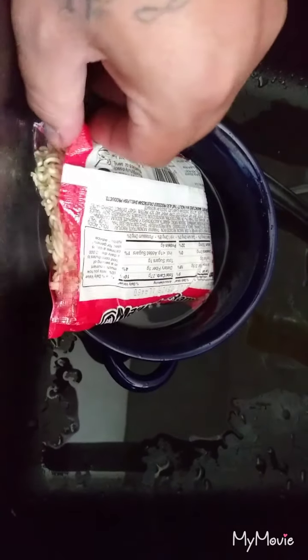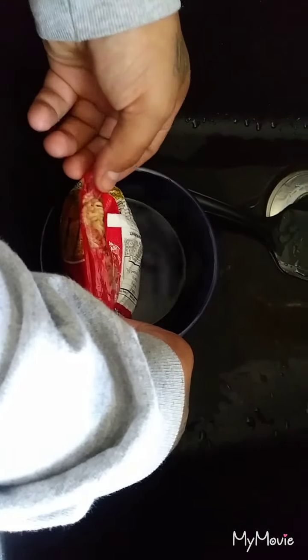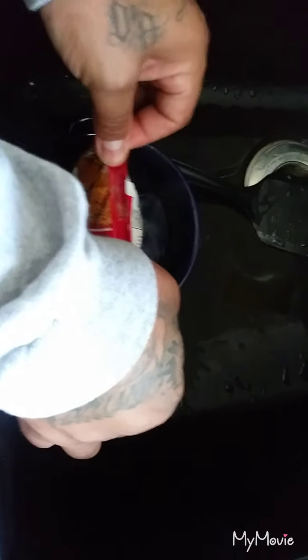For how long? Some people could even go ahead and hold it up like this, just so it covers all of it. Just for about a minute or two — not even a minute or two. Because you want them soft but not too soft. You don't want them too hard either though.